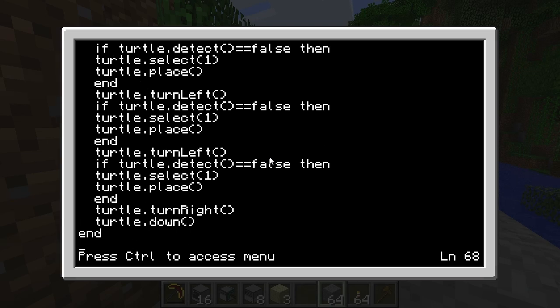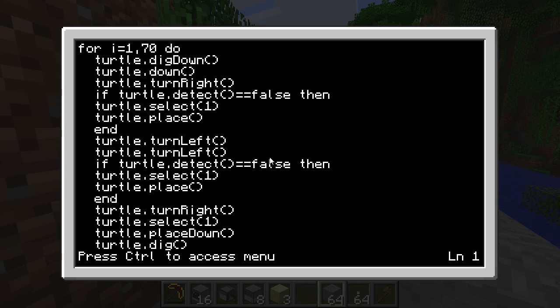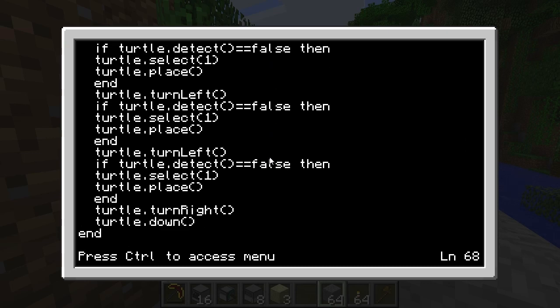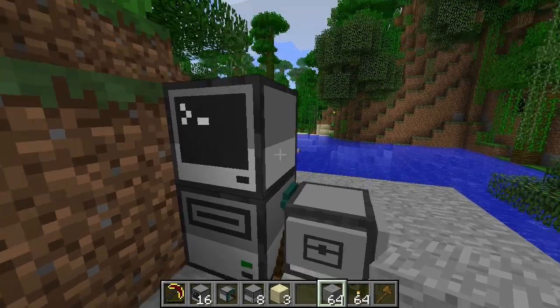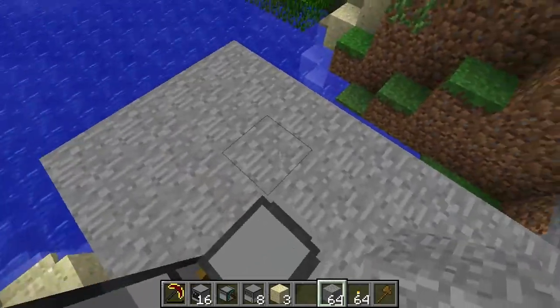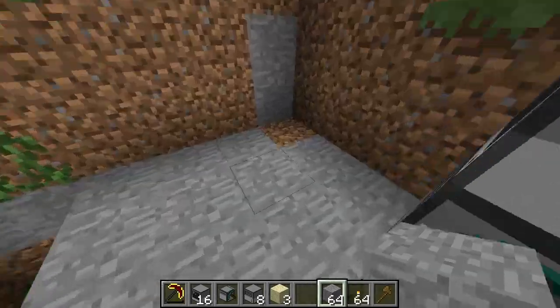Remember, this is pretty much the first program I've written in Computer Craft, so it's a pretty noobish way of doing it now that I'm looking back. But basically it will dig a stairway, and it has several things that it will do to make sure that it works properly — including lighting, and this is the main time consumer: it will place blocks around the stairwell so that water won't leak in.